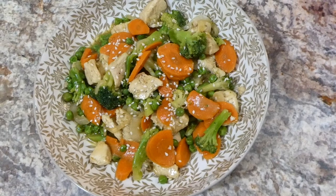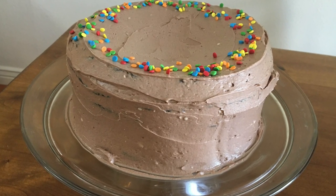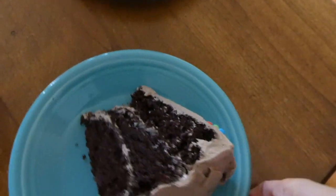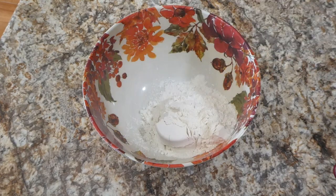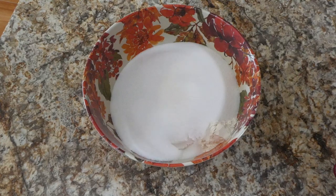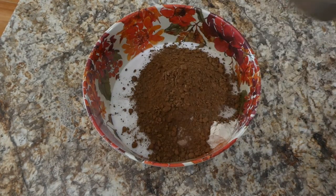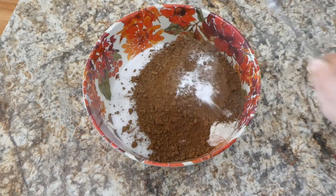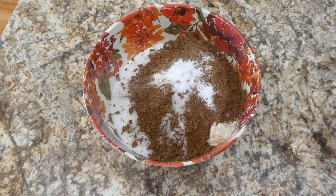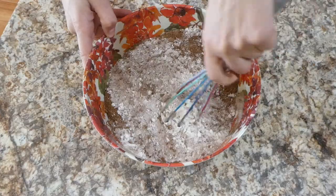I definitely had to throw in this chocolate cake recipe — holy smokes, this is the best chocolate cake ever and you're going to want to make it. No it wasn't anybody's birthday — I just wanted to make chocolate cake! Starting with the dry ingredients: into a bowl I added two cups of flour, two cups of sugar, three-fourths cup of cocoa, two teaspoons of baking soda, and one teaspoon of salt, then whisked all the dry ingredients together.